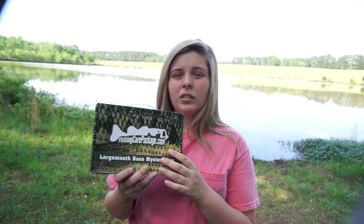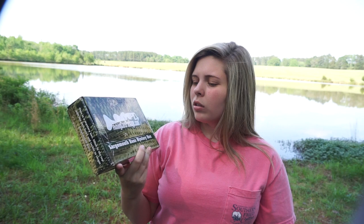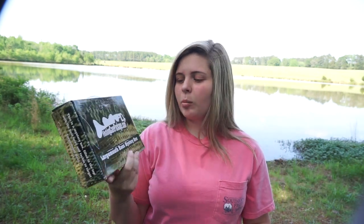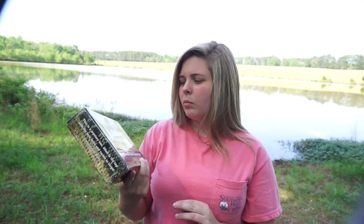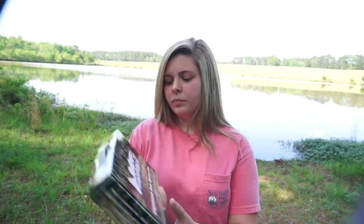That's it for this unboxing — I hope you enjoyed it! If you'd like to try Fishing Care Package, you can click the link in my description or look them up at fishingcarepackage.com. I've loved everything I've gotten from them and I've never been cheated. I support them — they are not a scam and they've treated me well. I'm back for a little while and hope to bring more fishing videos!